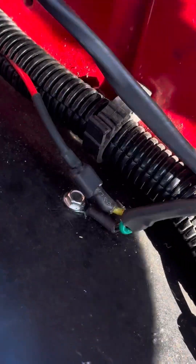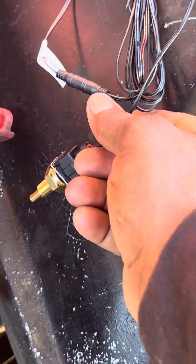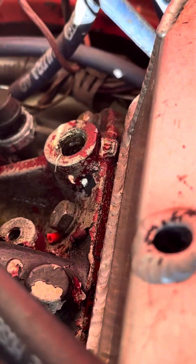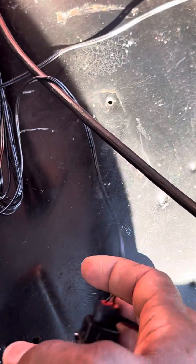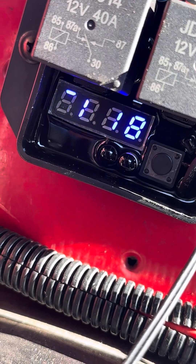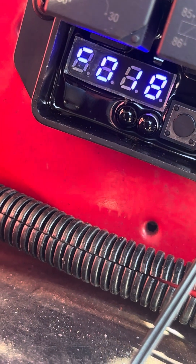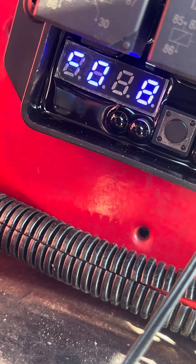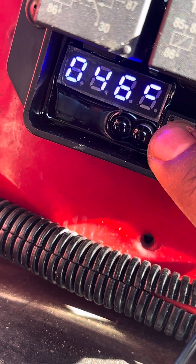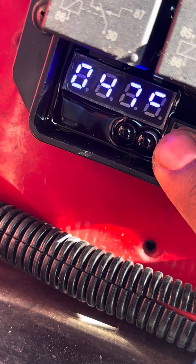I wanted to make this video to show you that I got it installed. I just got to go get the brass fitting to put back there so it can work like it's supposed to. Let me show you — as y'all can see, it's working. There it go. It don't stop where it started back. There's a button right here that shows you the degrees or whatever you can set.